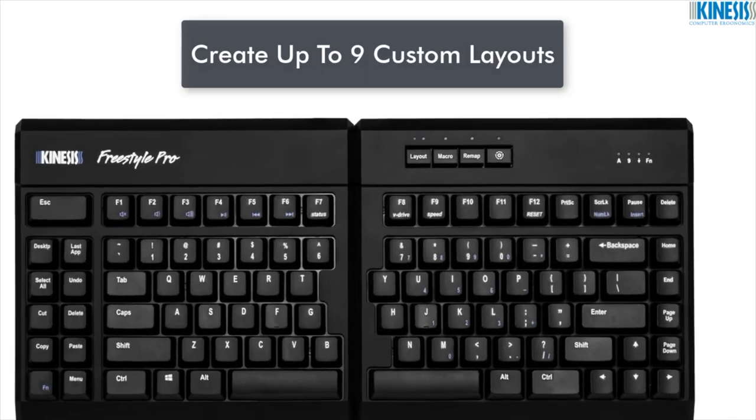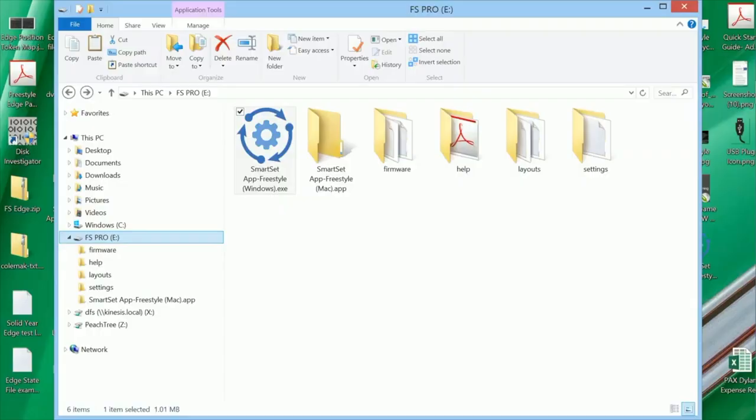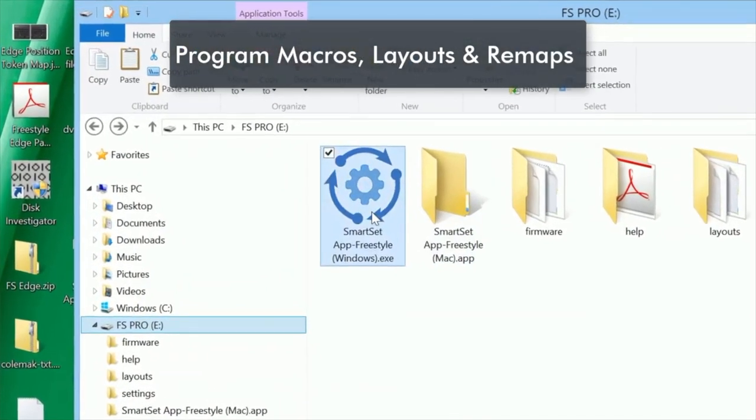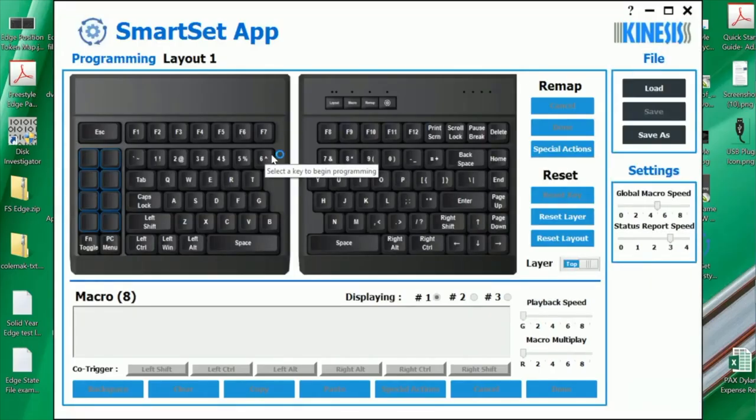Create up to nine different custom layouts optimized for specific tasks and applications. Want to program a complex macro or view your custom layout? Launch the no-install SmartSet app, which lives on the keyboard.